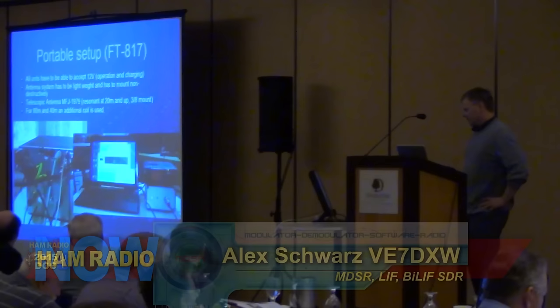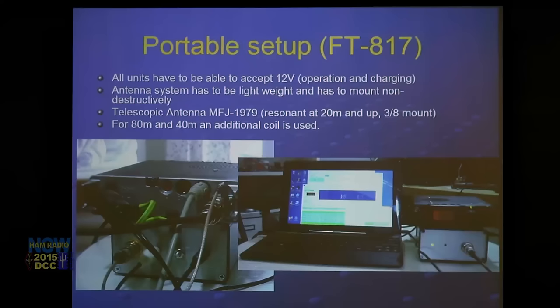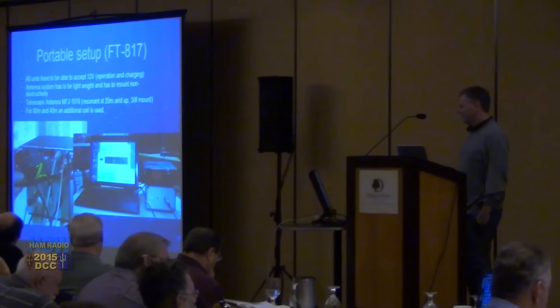This is our portable setup. It uses an FT-817, and again all the units accept 12 volts for operation and charging. The antenna is mounted on the car non-destructively so I can move it around — no drilling holes. I really like that MFJ-1979 antenna. If you want to do a portable or mobile shortwave station setup, I highly recommend it. It's a very cost-effective antenna and it really works.